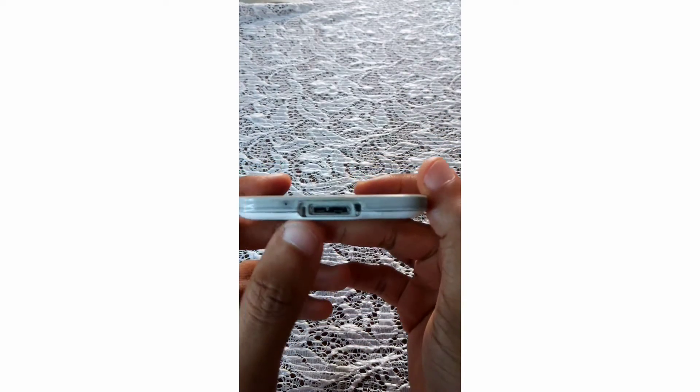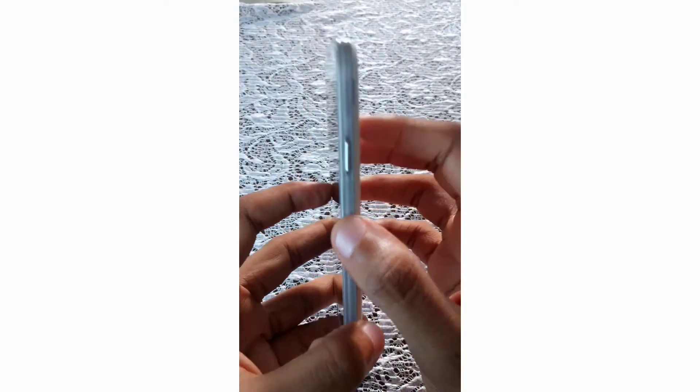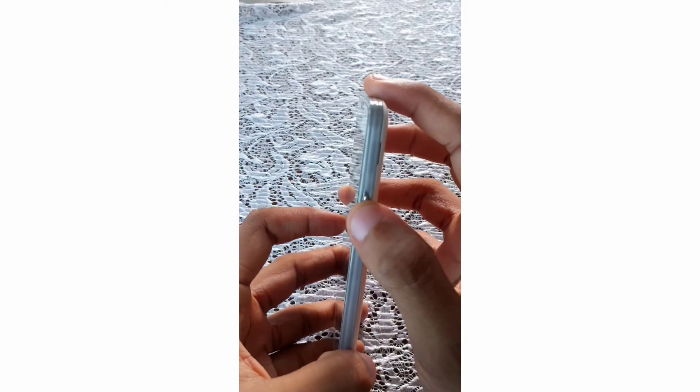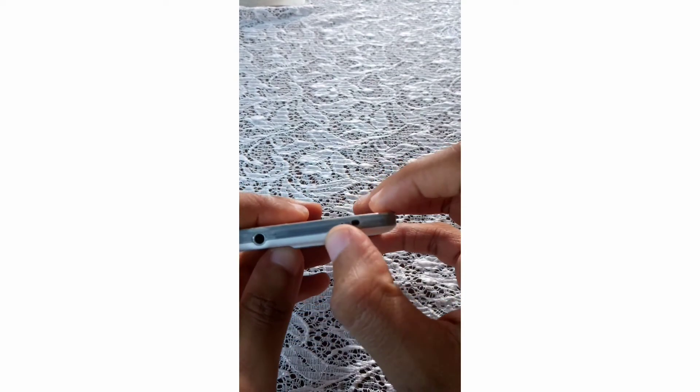The Samsung Galaxy S5 came out in February 2014, which marked the end of the plastic era in the Samsung Galaxy S series. Looking at the device, you'll notice it has a micro USB port and a microphone. At the top you can see a 3.5mm headphone jack and a noise cancellator, and at the side is the power button.